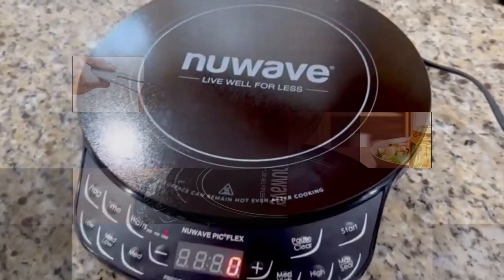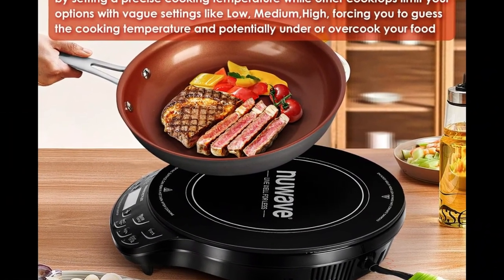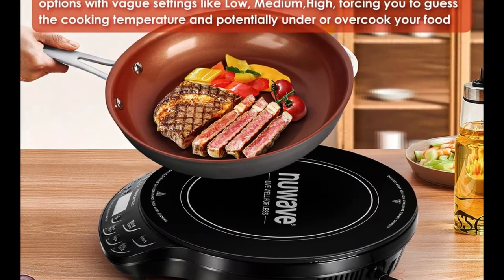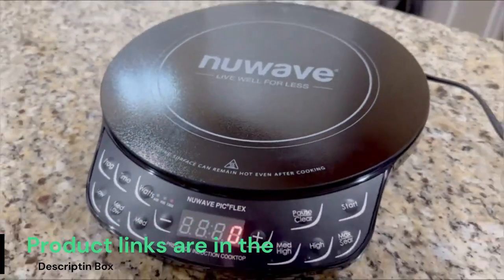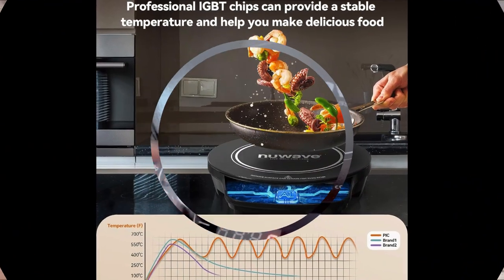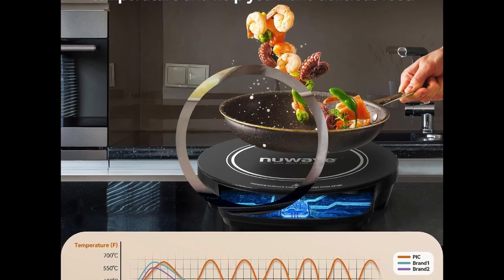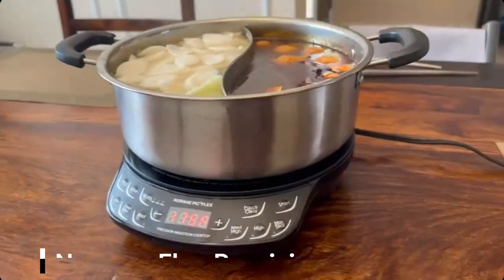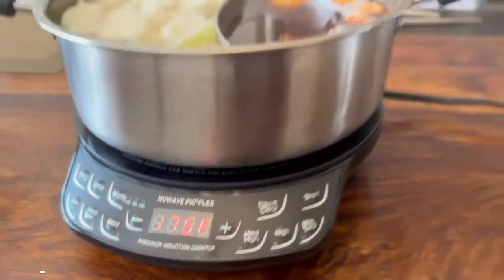Mastery of the double boiler is not necessary. Simply set the Flex at 120 degrees Fahrenheit, add chocolate and stir — it will never burn. Even preparing the most delicate sauces like hollandaise, Beurre Blanc, and Beurre Fondu are no longer daunting. Two simple ways to check if your cookware is compatible with the Flex: look for the induction symbol printed on the bottom of the cookware, or use a magnet — if it sticks to the bottom, the pot or pan is typically induction ready.